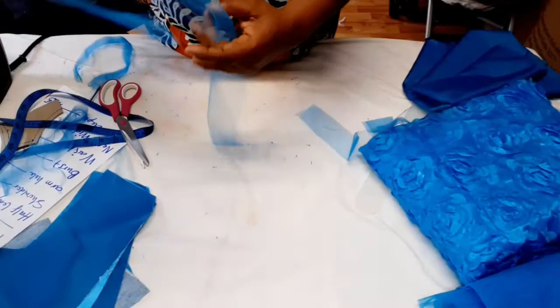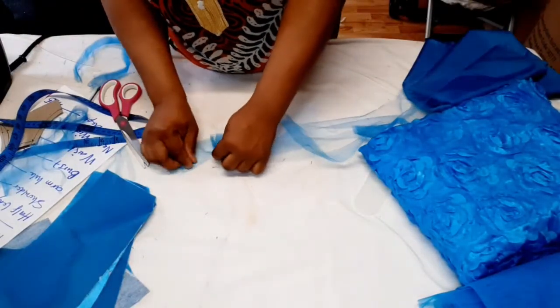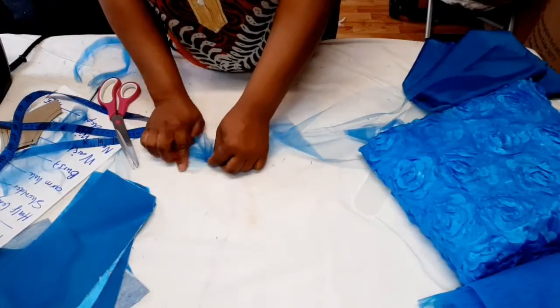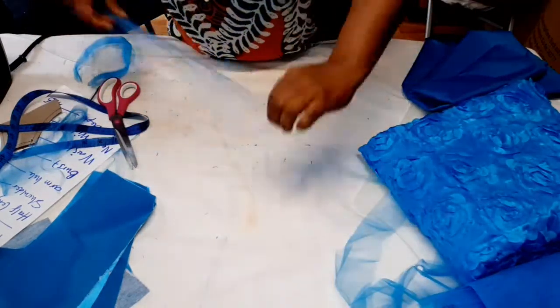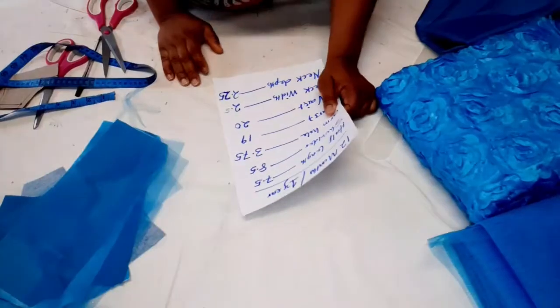Each piece will be for one sleeve. All you need to do is gather it up — you can curve the edge if you like. Cut the other one the same way, and that's it for the sleeves.